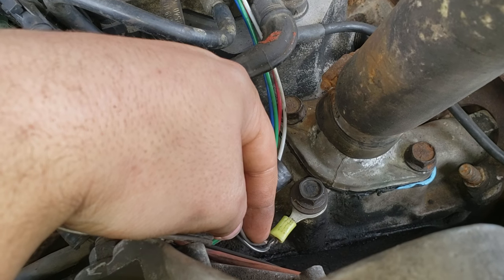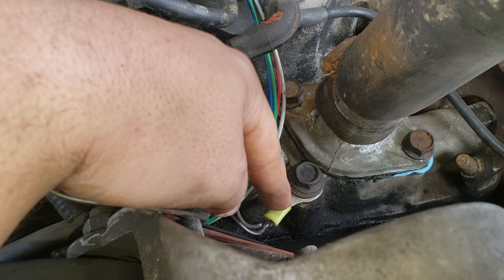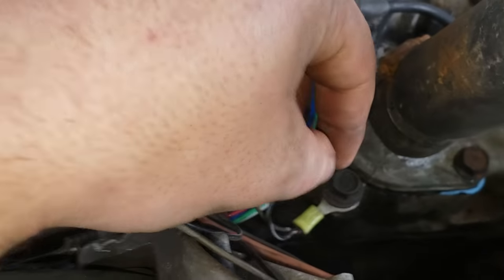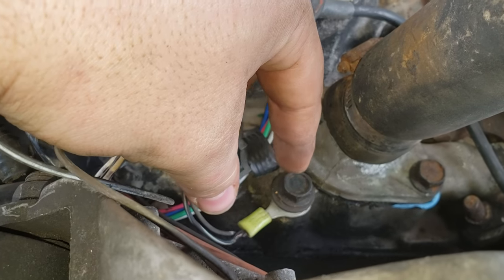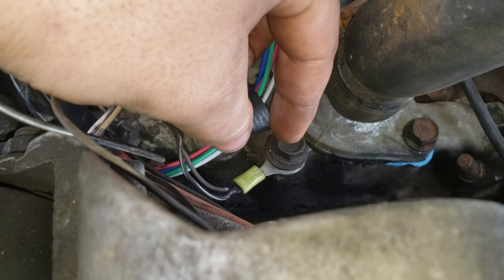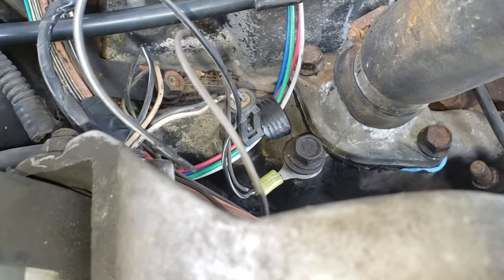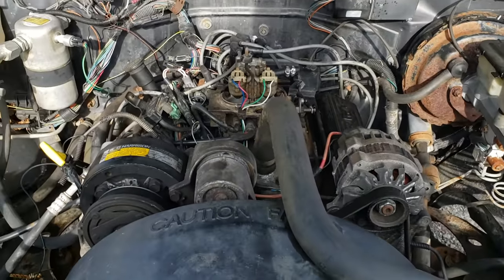So I took this off, cut it back where the copper was clean, crimped this on here, and I moved the ground that's supposed to be over here on this little spot right there. But I didn't like that ground, so I took this little brace off right here, put a few washers on it, a lock washer, cleaned off the surface of the intake real good, and bolted it to there. And the fuel pump is running good now.